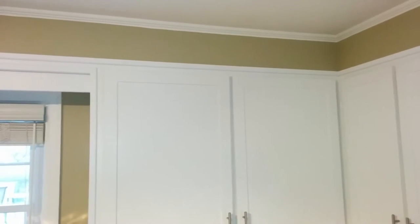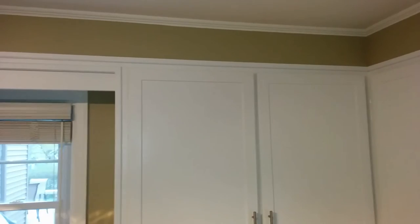Along the top here the bulkhead has been painted the same color as the room. And what we did is that we just simply added a scribe rail along the top of the doors just to give it that finished look.